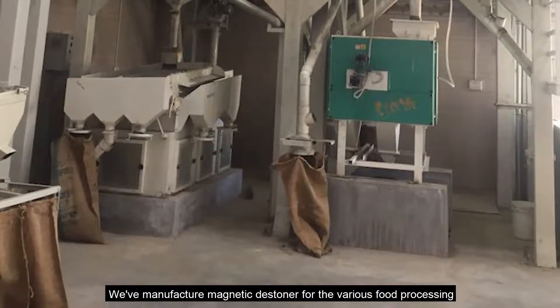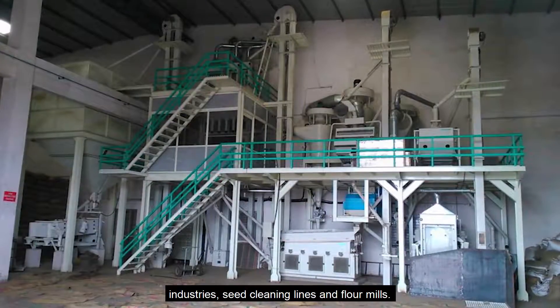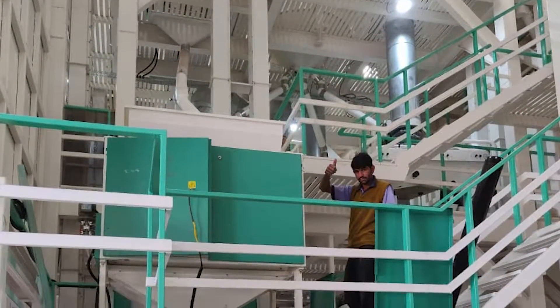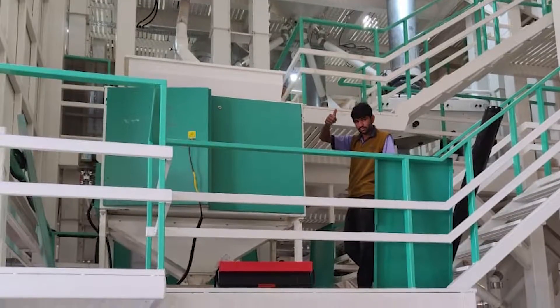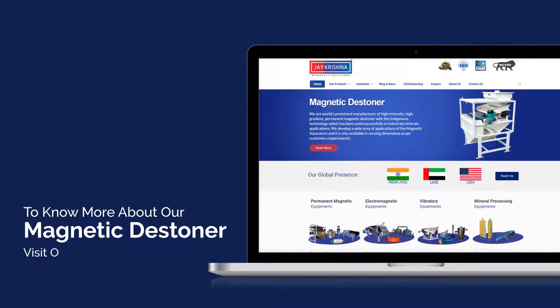We've manufactured the magnetic stoner for various food processing industries, seed cleaning lines, and flour mills. To know more about our magnetic stoner, visit our website www.cmagnetic.com.